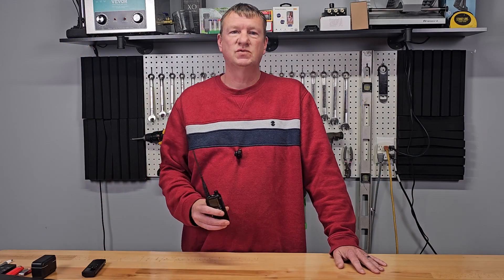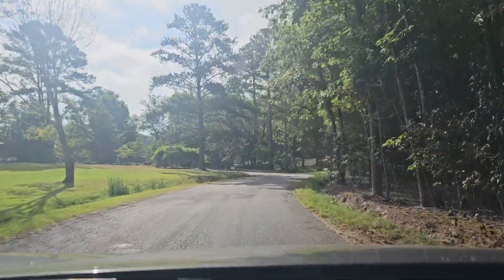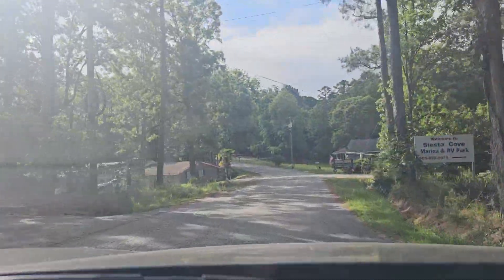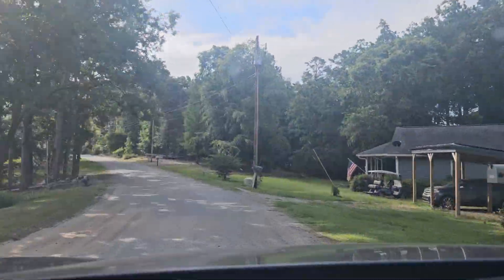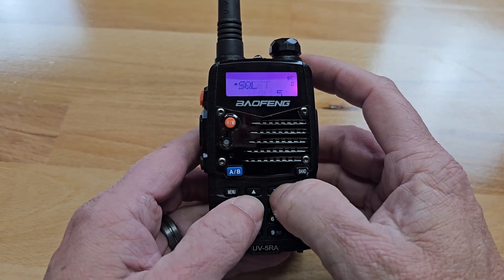The reason I decided to review the H3 is because it solves a problem that I have with repeaters. If you travel to a new area and want to use the repeater, you would have to look up the frequency, offset and tone, and then find a programming cable to program your radio — or worse yet, try to go through the menu to add a repeater.